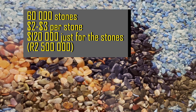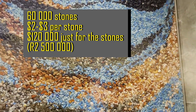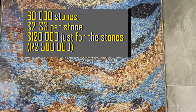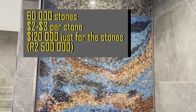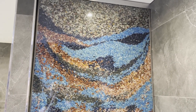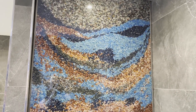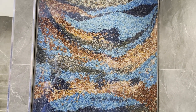Put that into South African rands — at this stage in 2023, that's close to 2.5 to 2.6 million rand. And that's just for the gemstones, not for making and designing the whole picture. It just goes to show the value one can put on such a picture. Quite mind-boggling.